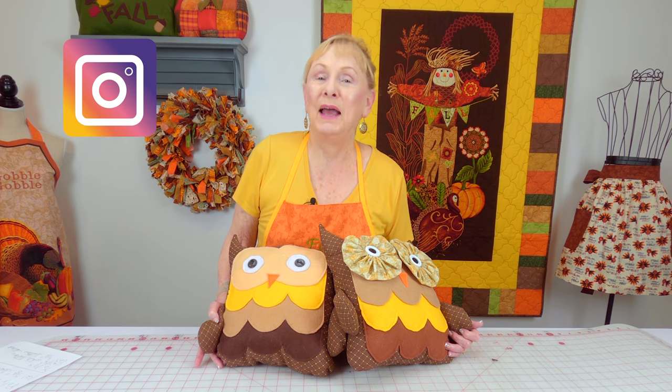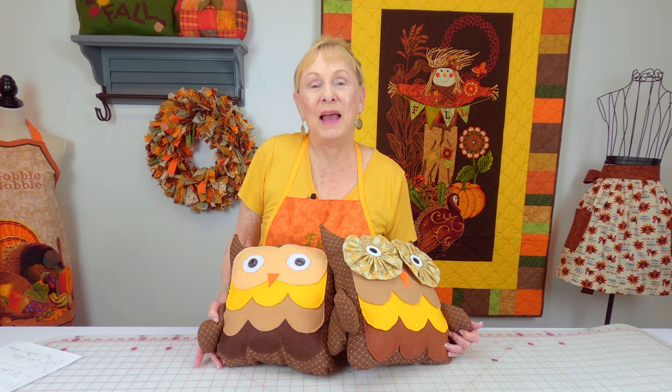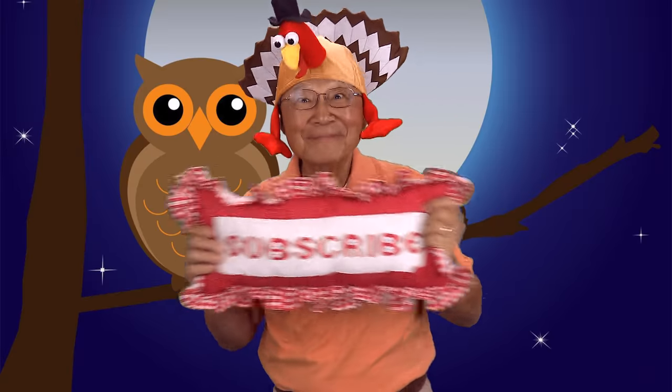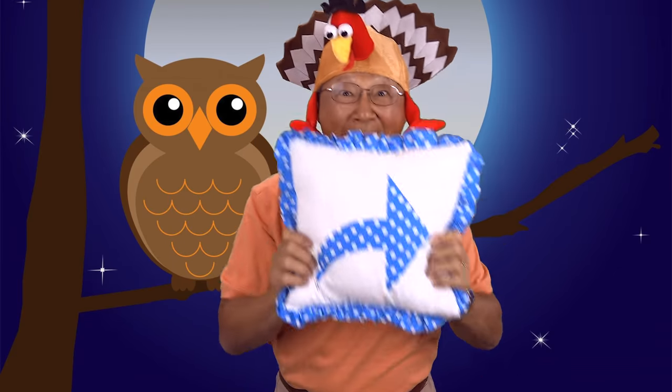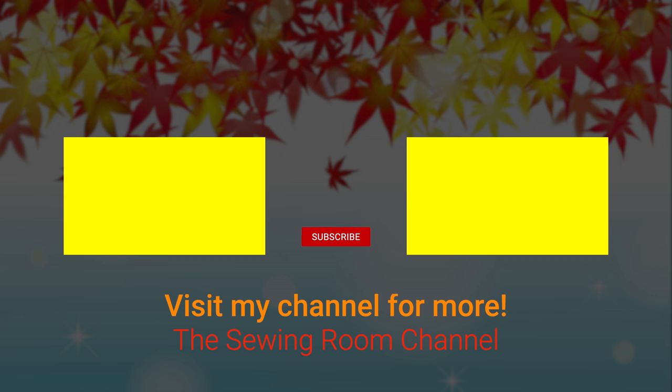Don't forget to follow me on Instagram and check out my Facebook page. Thank you so much for watching — I'll see you next time and happy sewing. If you like the Sewing Room Channel, subscribe by clicking the red subscribe button, give this video a thumbs up, click share to share it with your friends, and click the bell to receive notifications for all my new videos. I'm Cheryl. See you next time.